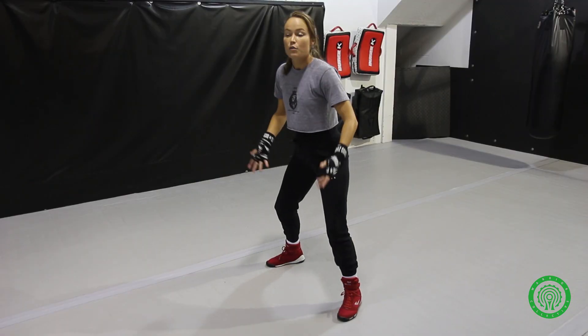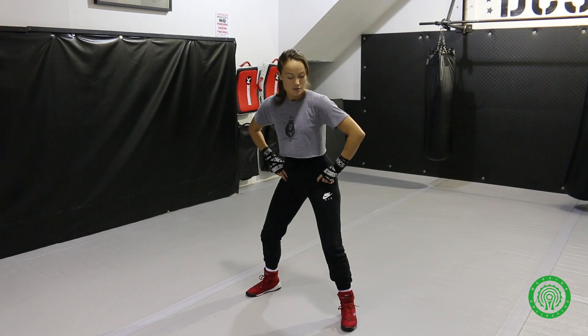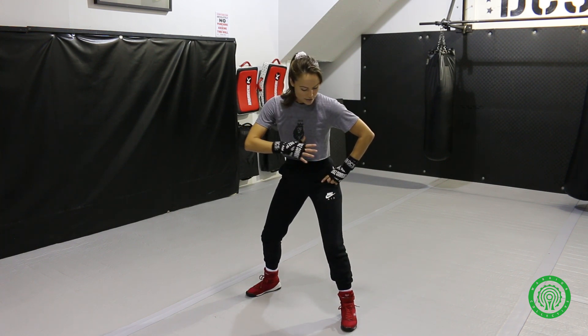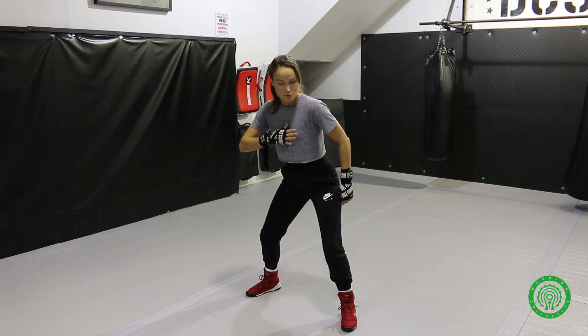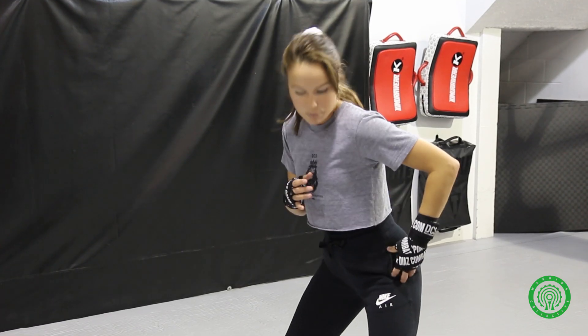After foot placement, the next thing is I want my hips to be back — what I call the center of balance. It's like you have a circle around you. If you put your hips back, your chest will come slightly forward to counterbalance you. We want to keep those hips back at all times, because hips are our power in boxing, so it's really important they're in a proper position.